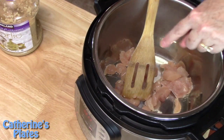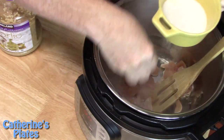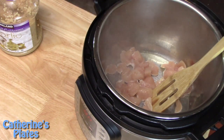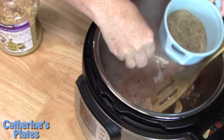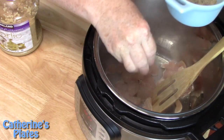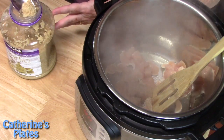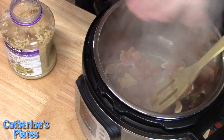While that's happening I'm going to season it with a little bit of salt and pepper — just a sprinkle. We've always got to season our protein. A little bit of pepper. Then goes about half a tablespoon of garlic. We're just going to let that sit on top of the chicken right now.